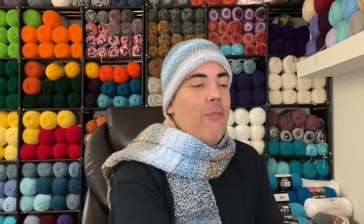Hi guys, welcome to my channel. If you're new here or a returning visitor, I welcome each and every one of you. My name is Juan, I'm a yarn addict — hence the name Juan the Yarn Addict.